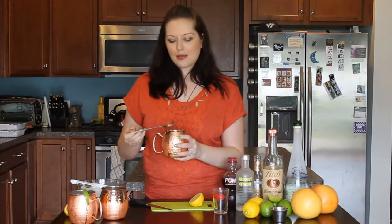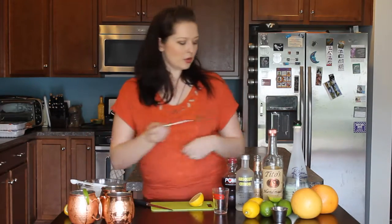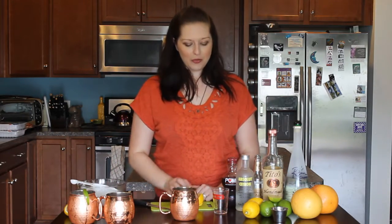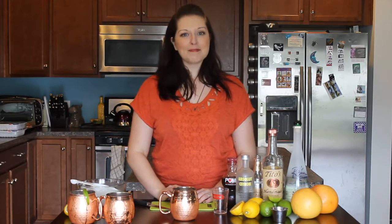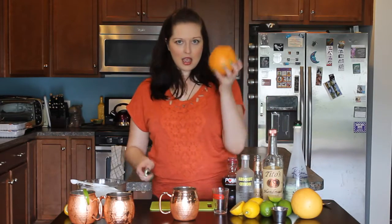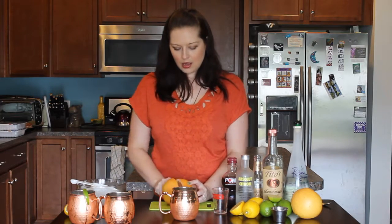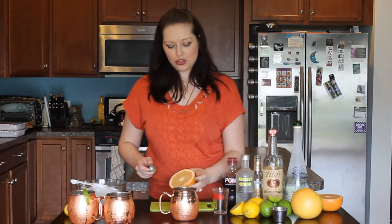I don't have a garnish to go on the outside because we've got those beautiful seeds on the inside. And then finally, we're going to do a cucumber grapefruit version. It may seem a little strange, but think about all of your spa waters and detox waters — a lot of them have grapefruit and lime in them. So we're going to go ahead and take just a ruby red grapefruit. Now if grapefruits are not looking that great, you can of course use just grapefruit juice.